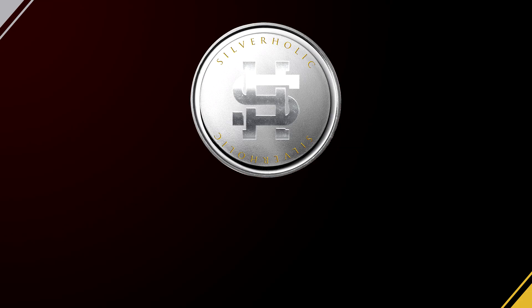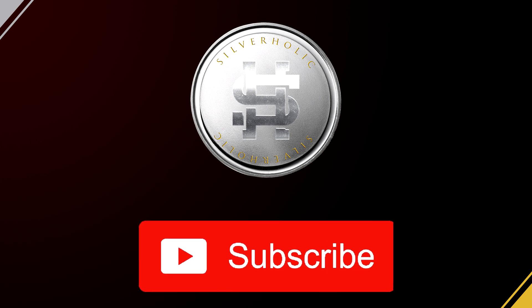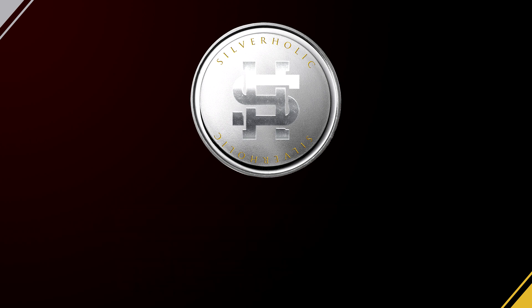I hope this information was useful to you. If you liked it, remember to hit the like button and subscribe for future videos. Thank you for watching and I will see you on the next video.